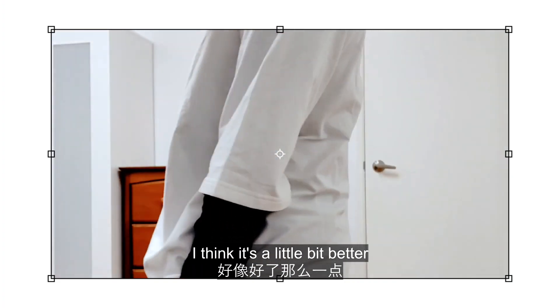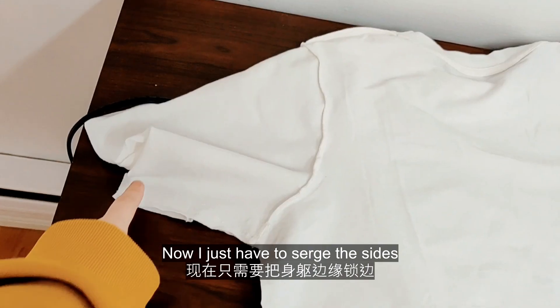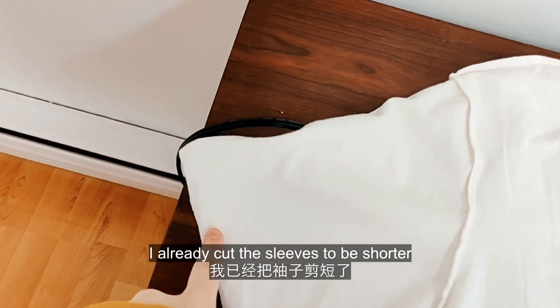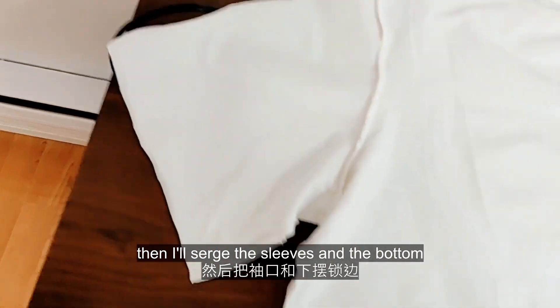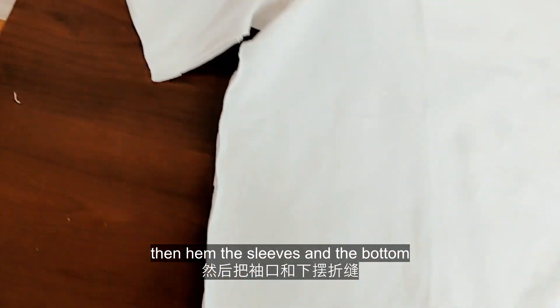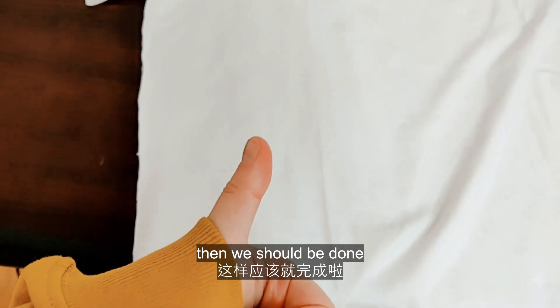Phew. I think it's a little bit better. Now I just have to serge the sides. I already cut the sleeves to be shorter, and then I'll serge the sleeves and the bottom, then hem the sleeves and bottom. Then we should be done.